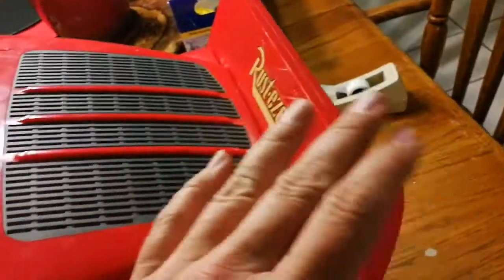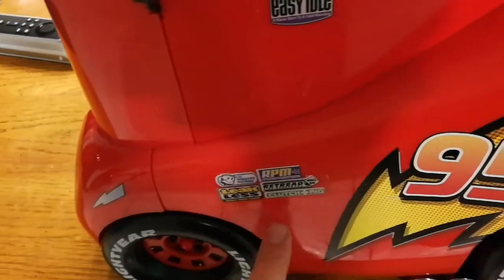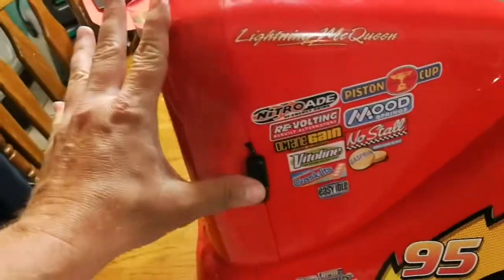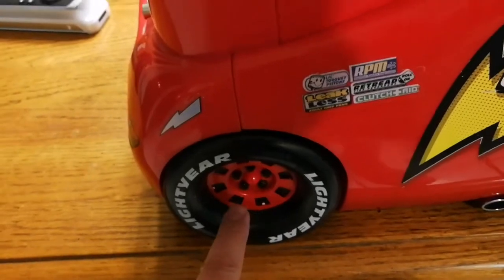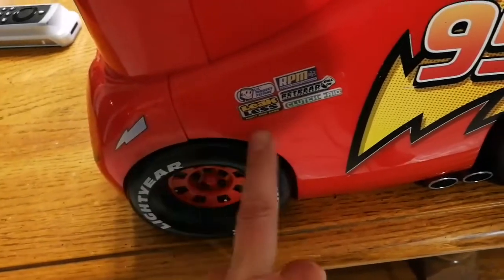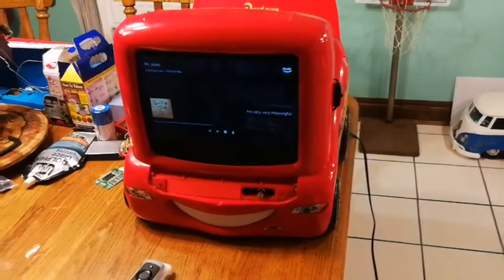Once you get the fender off, there are some screws here — I think there's three — and some up here, and there might even be some on the bottom. Then you can separate the back, and the TV and DVD player and all that stuff stay attached to the front. The speakers are in here, so don't poke anything in there. I've read a forum where they were misinformed — you don't have to take this off. Mine broke too, it's just glued back on. The screws are under the fender area after you take the fender off. Hope that helps — I'll put some links in the description of the stuff I used.